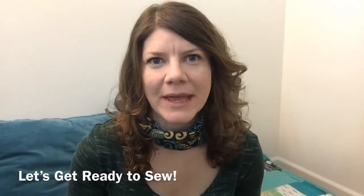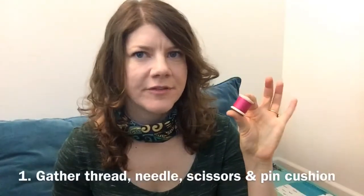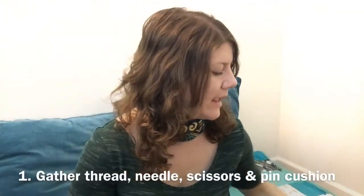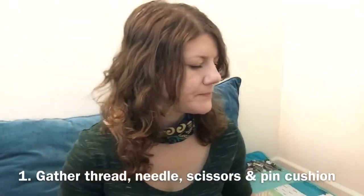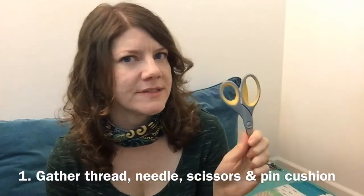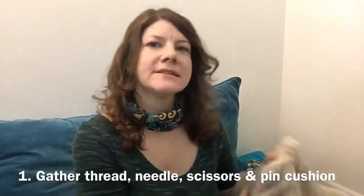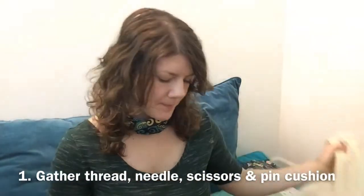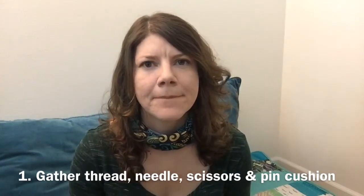I'm preparing to do a little sewing in my home and I have lots of different little threads. I've got some needles, fabric scissors, and some things that I need to work on sewing — but I realized I don't have a pin cushion here. I had a great idea.